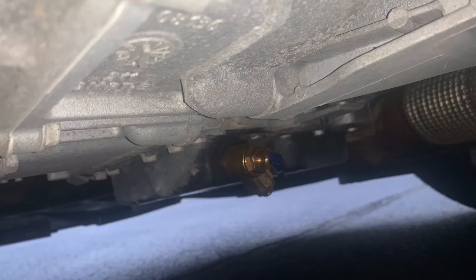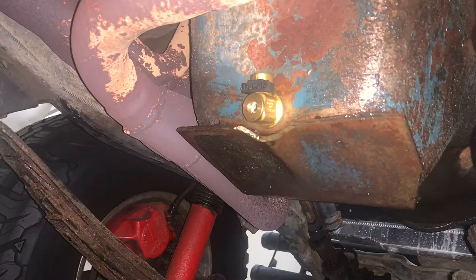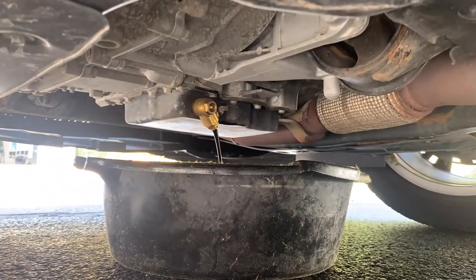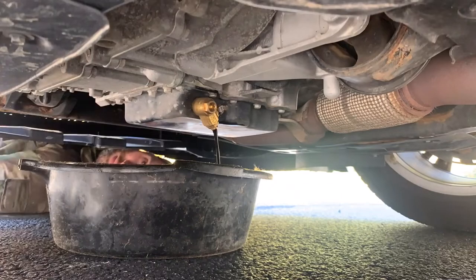Let's get started. I currently have these oil change valves installed on four different vehicles, and I have already done a full detailed review of these valves. A link is down in the description. In this video, I'll take you through a complete oil change, because why not? You may find it helpful or entertaining.